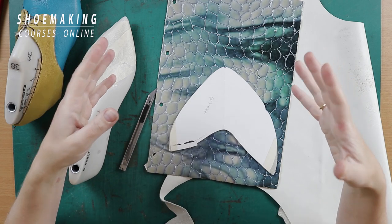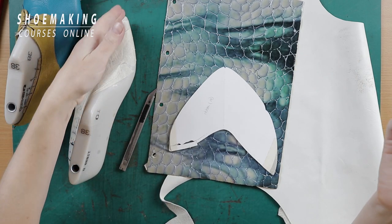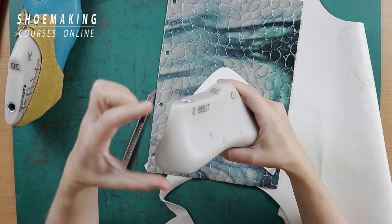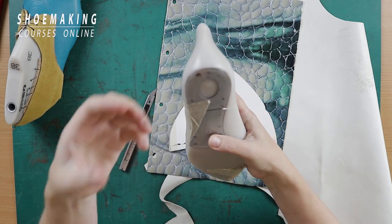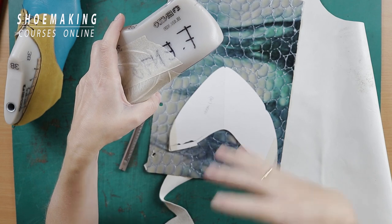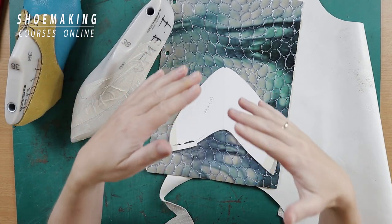It can happen because you made a few mistakes in pattern making. For example, you didn't find the central line correctly, you didn't calculate the back height of your shoes, or you didn't calculate correctly the height of the heel. There are many, many details that you can miss during this work.